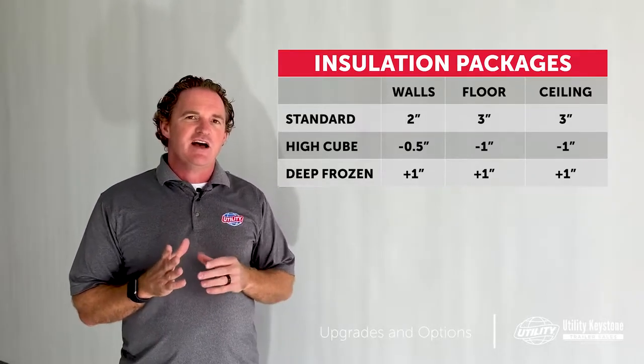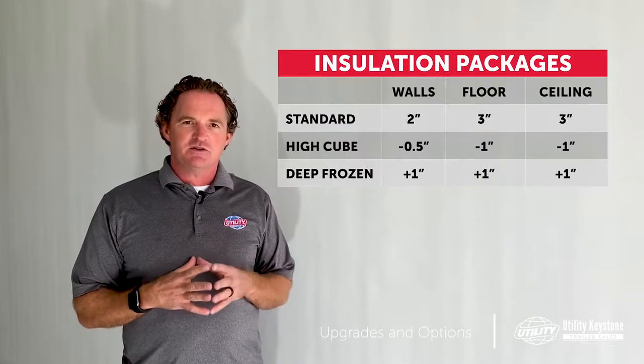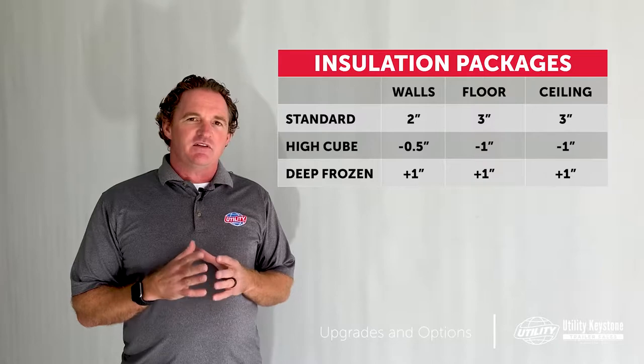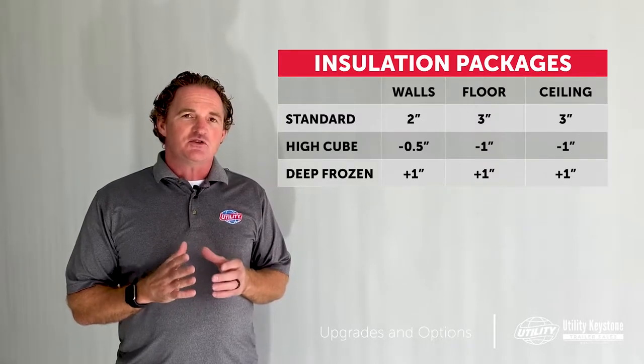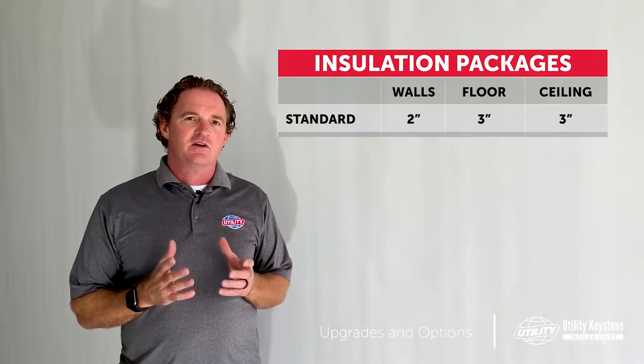But keep in mind, resale value is greatly affected if you don't have the standard inside dimensions. Also, when picking your insulation, if it's a thin wall application, make sure you have the high cube capacity BTU unit from Therma King or Carrier.